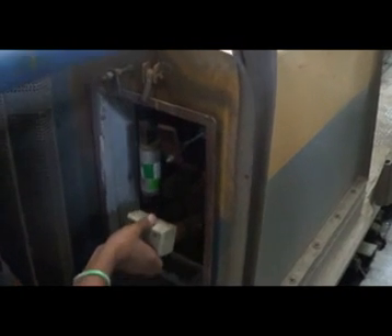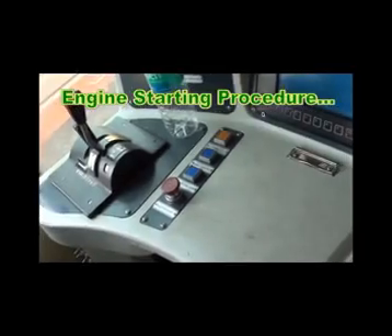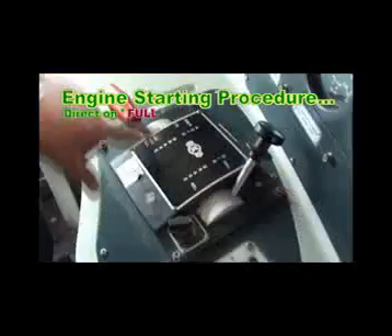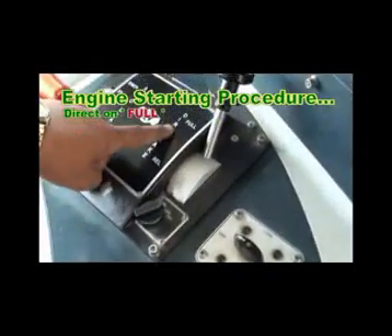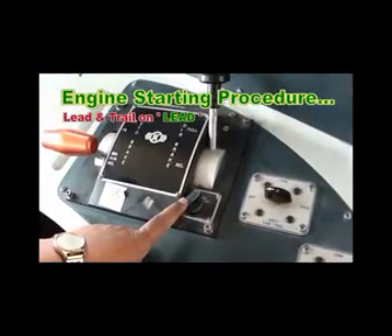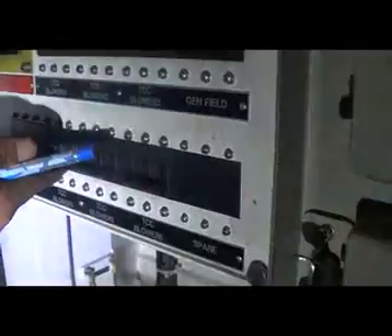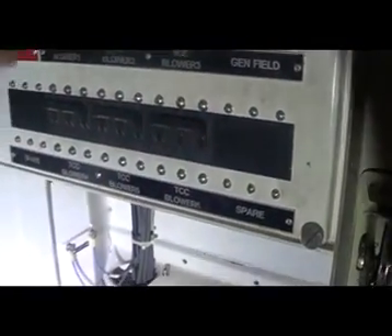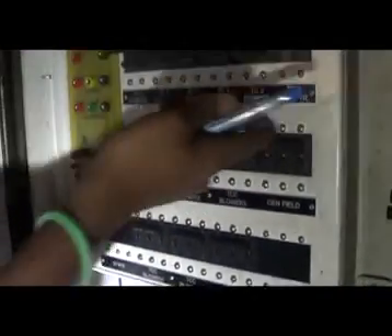Firstly, close the battery knife switch. Make one cab in working mode and another cab in non-working mode. Auto brake handle should be in run position. Direct brake handle should be in FS position. Lead and drill switch should be in lead position. Switch on all circuit breakers of the circuit breaker panel in the following sequence: first black, then white, and yellow last.